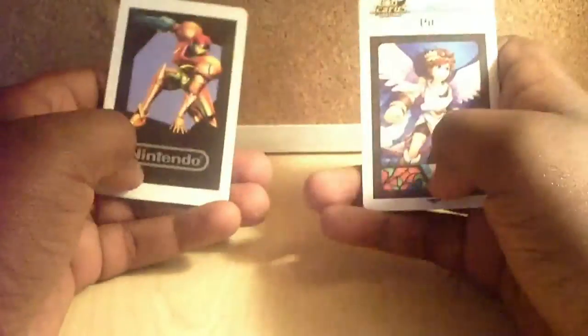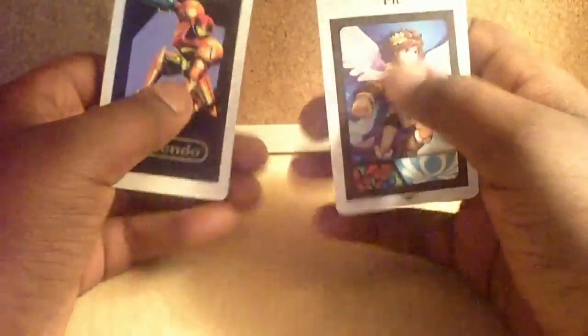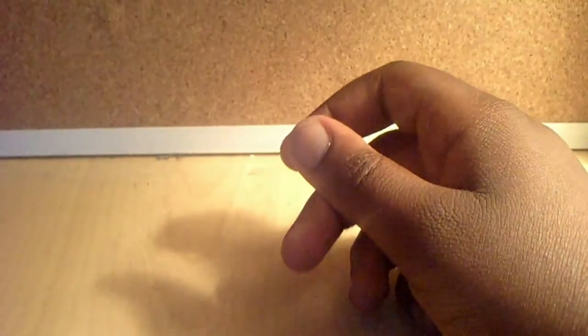These actually feel a lot like the AR cards that I have. We're going to do a little comparison. Right now I have the Sam's AR card and the Pit AR card. They're both about the same height, but these have something on the back whereas the others have nothing. That actually looks really cool — I really like these AR cards.